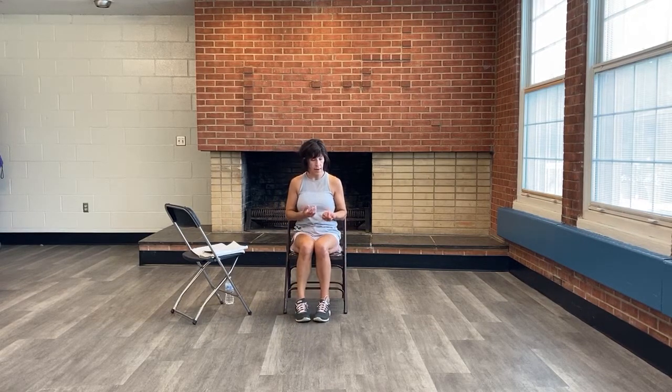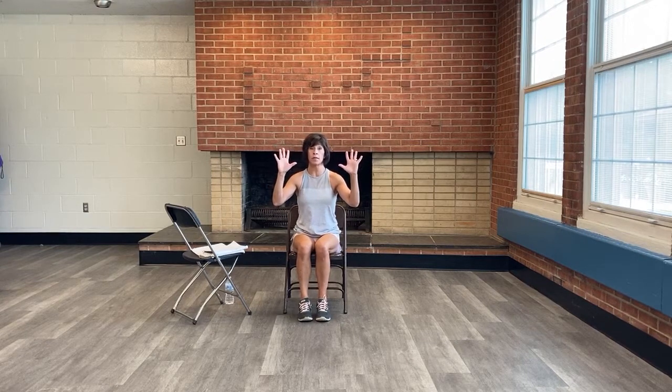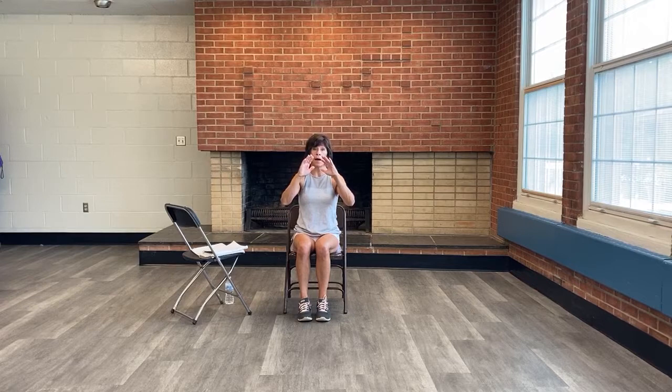We're going to start with some hand exercises. Palms facing out, we're going to slowly close those fingertips like you're making a fist, bring those hands together, make that fist, then slowly open those hands back up. We'll do four slow ones — close those hands, make that fist, slowly open back up. Two more slow, then one more slow.